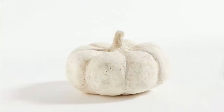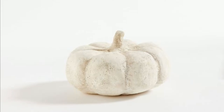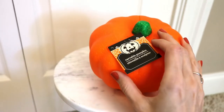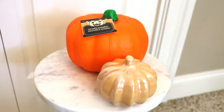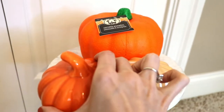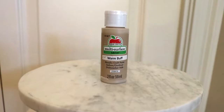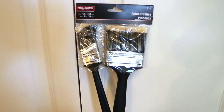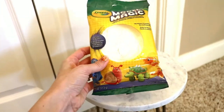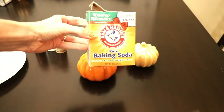First up are these rustic pottery pumpkins. These are on the Pottery Barn website for $29.50 to $59 depending on the size. To start, you'll need any sort of pumpkin form — I found these three at the Dollar Tree. This orange one is actually foam and the other two are ceramic, but they were the perfect forms to begin with. You'll also need some craft paint — these are 54 cents from Walmart. I'm using white, warm buff, khaki, and Canyon Sunset. You'll need Dollar Tree paint brushes, and if you want a different looking pumpkin stem, you can get this Crayola Model Magic for $4.54. You'll also need baking soda and flour.